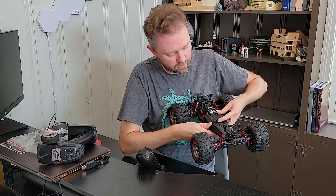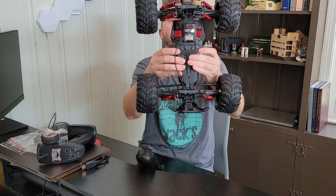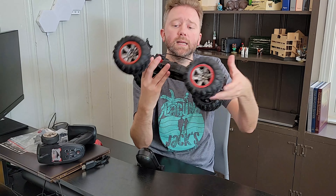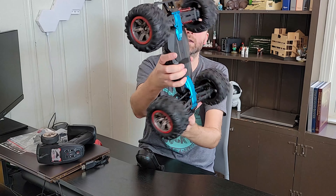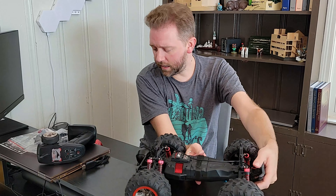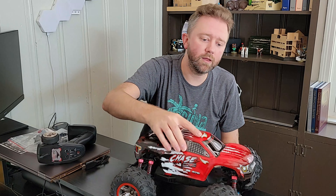They also include this strap right here that makes sure the battery cover will not pop open — it'll stay nice and secure. This is the overall frame: there's the bottom, there's the top. Once you have done that, you can put on the top part.